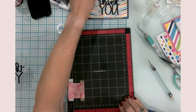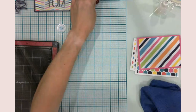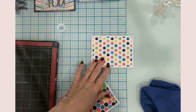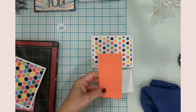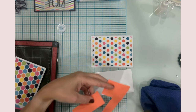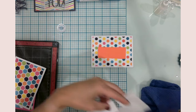While this is drying, let's move on to another card. This particular card I'm doing an offset of vinyl and then a sentiment on top. So this will be my offset layer, and then I'll have my sentiment on top. I'm going to need my transfer tape.